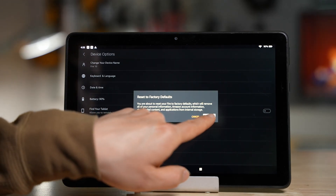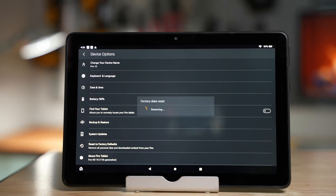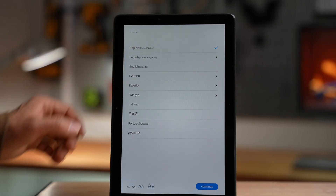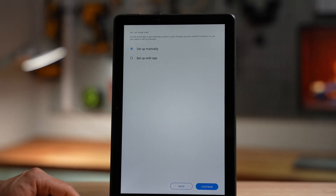Enter the password and confirm the reset action. It clears all the data and restores the device to its factory state so it can be set up as a new tablet.